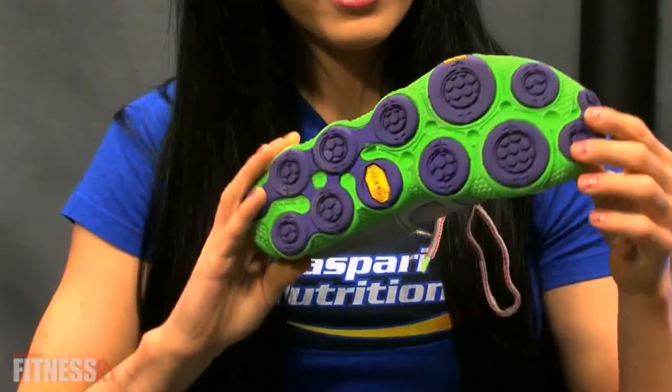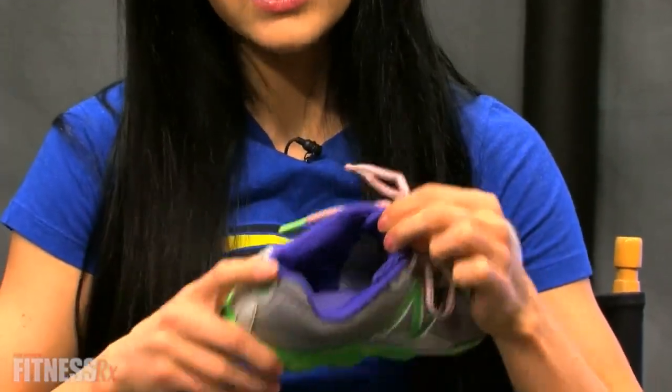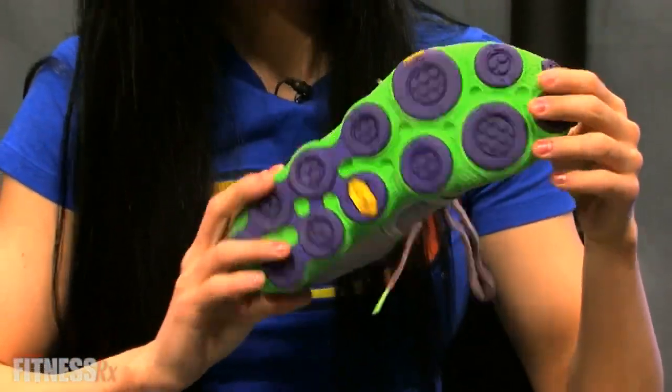I want to start out with my lifting shoe. As you can see, it's got a very flat bottom. The insole — there isn't much arch there, not much support. It's pretty basic.